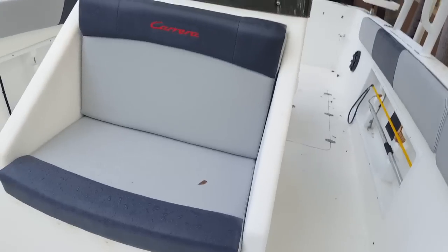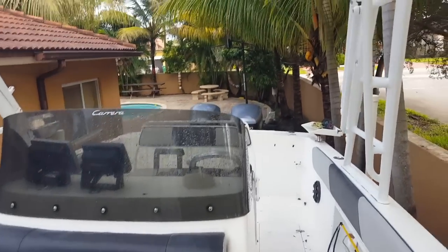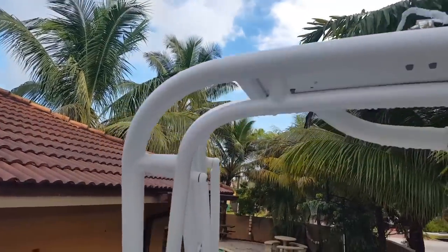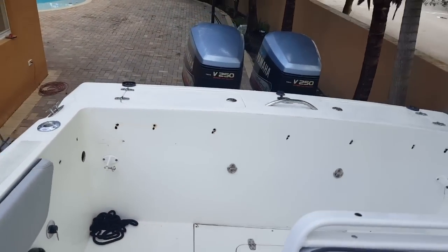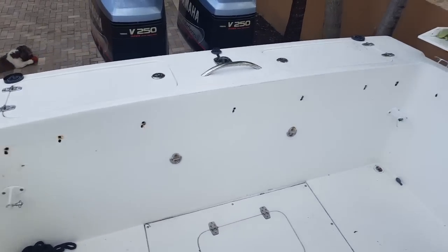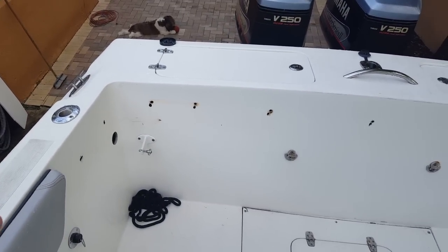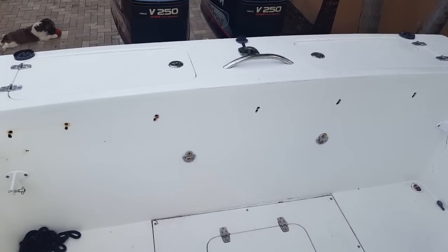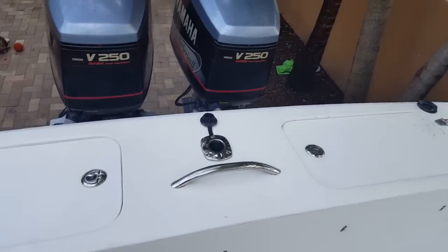I'm still waiting for the roof — the umbrella — to come in. It's going to be black. I'm redesigning the whole back bench seating area. Because I do a little bit of fishing, it's going to have two cup holders on each side for armrests, and the bottom of the seat is going to be retractable so when I fish I can get closer to the edge of the boat for easier fishing.